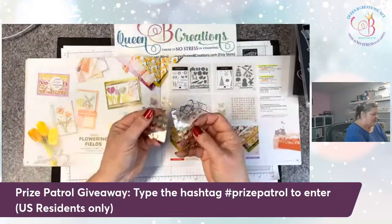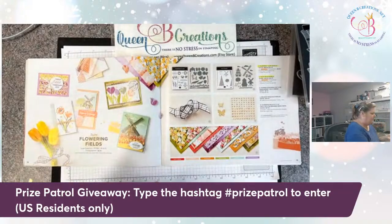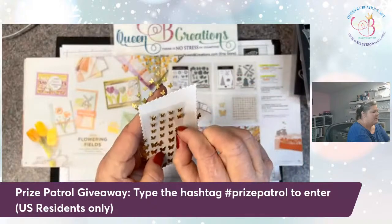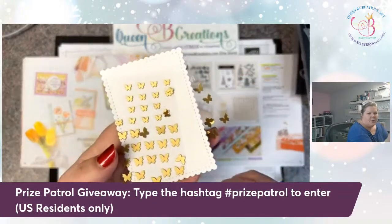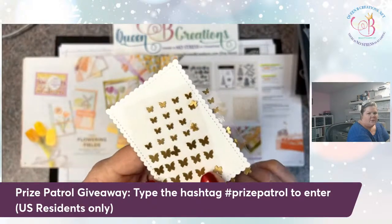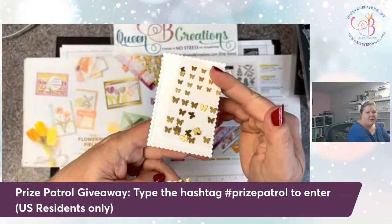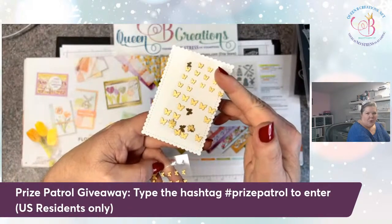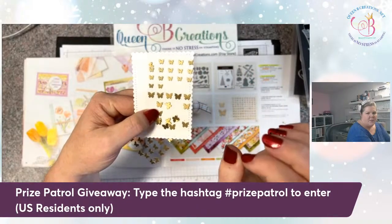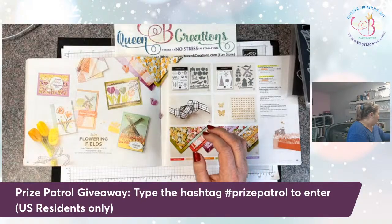It also came with these brushed brass butterflies. Mine kind of came apart in shipment so they're stuck to each other a little bit, but they are really cool because they're a brushed brass finish. They're really teeny but they give a great look as just a little accent in lieu of maybe pearls or rhinestones. And they're nice and flat, so they're not going to mess up if you put them through the mail.